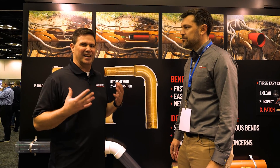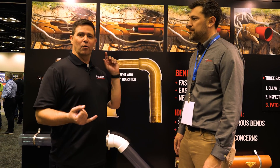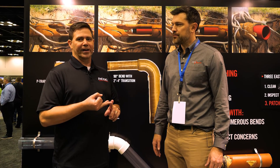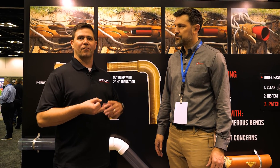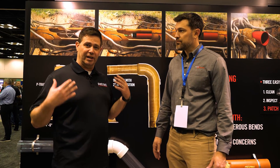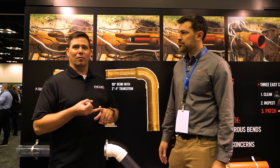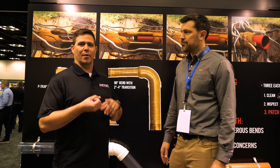I'd say it's easy as one, two, three. We changed the game in inspection all those years ago. FlexShaft has been a game changer for all of the plumbers out there from wall to wall. And if you can inspect, and if you can clean, you are right there one step away from pipe rehab.